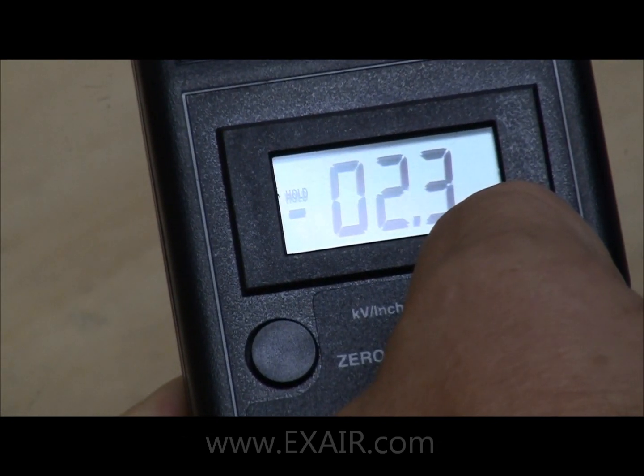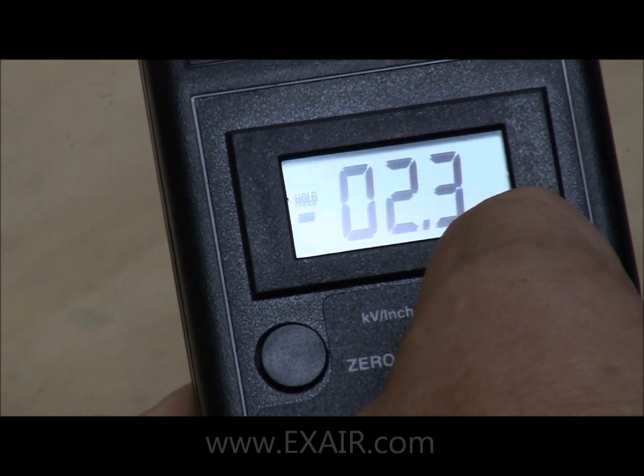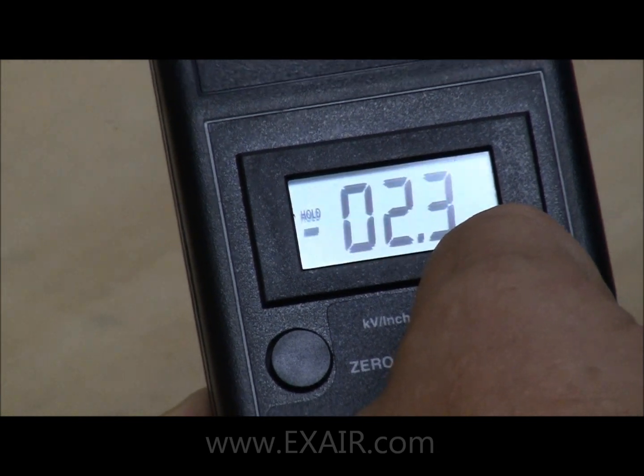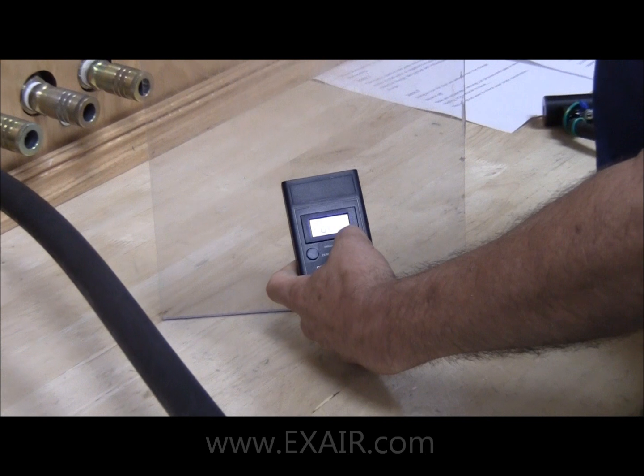If you notice a negative symbol in front of the number, that indicates it's a negative charge. If it were a positive charge, there would be no symbol. The meter has a range of plus or minus 20,000 volts.